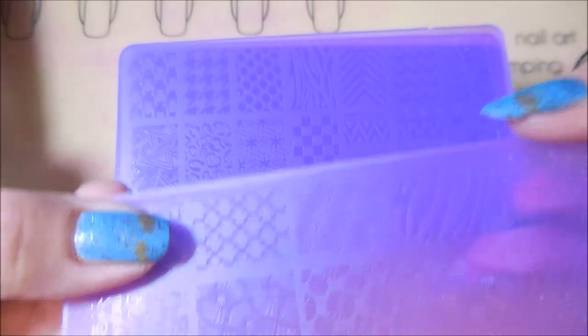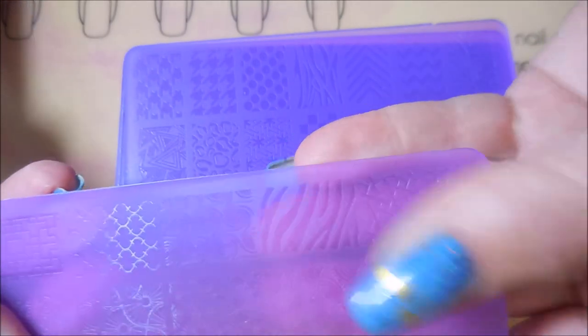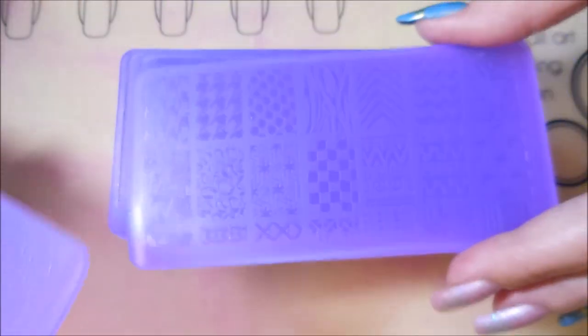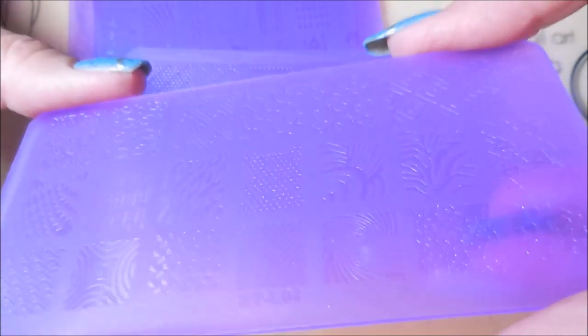I don't know if we're going to be able to get any of that to show up, but they do have some very pretty images on them. I'm not going to go through all of them — I will leave links for everything down below — but I just thought these were really cool. The images aren't really big; they'll be fine for my shorter nails, but on my longer nails I would have to do some double stamping. They've got some really cool images. They've also got some smaller images on them, but I just couldn't pass up 32 plates for $16.